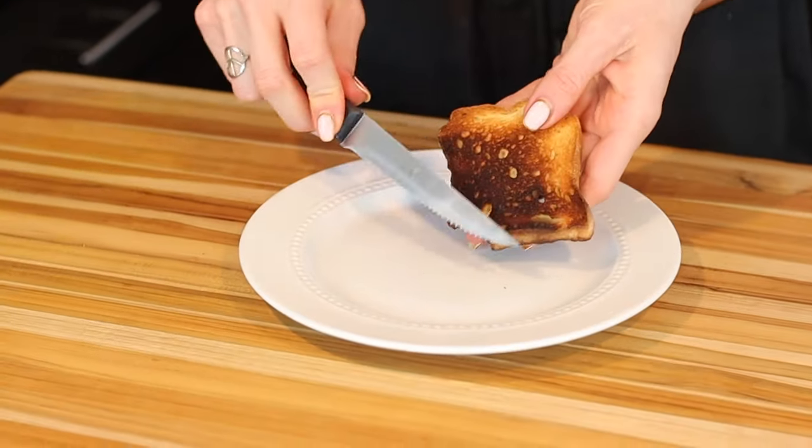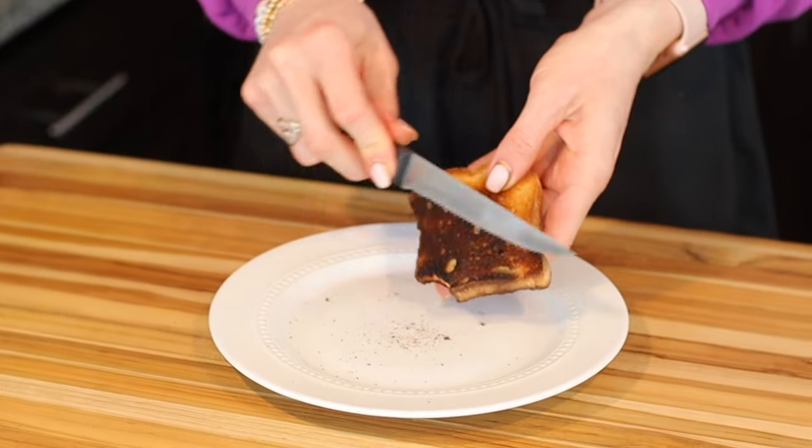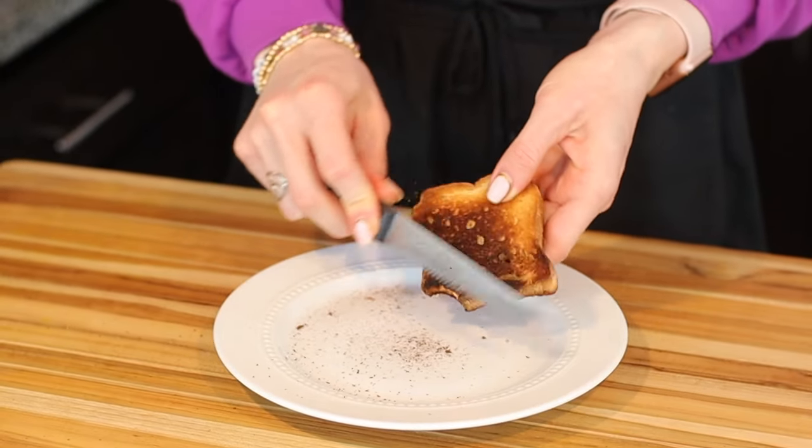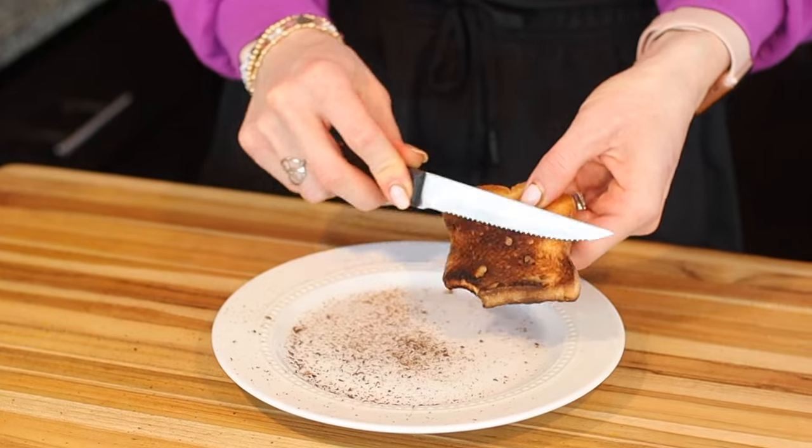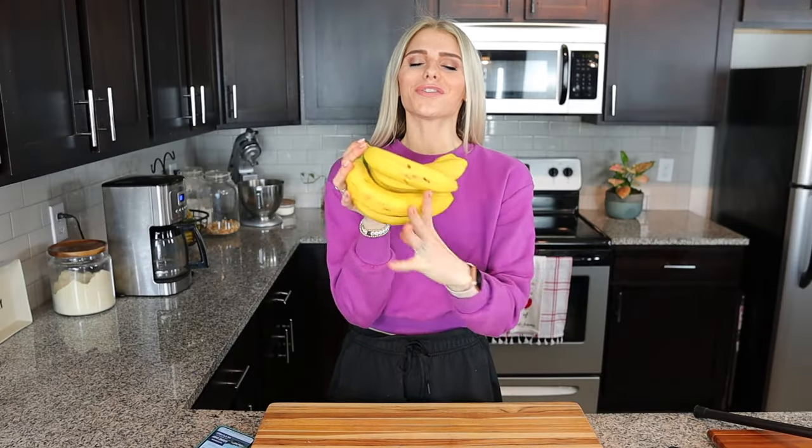I have a fun hack that's similar to this that actually works on burnt toast — you just take your burnt piece of toast and use a knife to scrape off the burnt parts. My dad used to do this for us all the time when we were kids because he didn't want us to waste the bread. That one works like a charm.